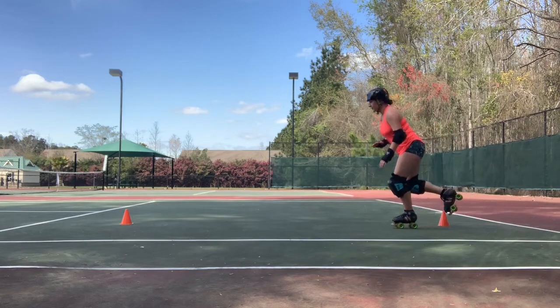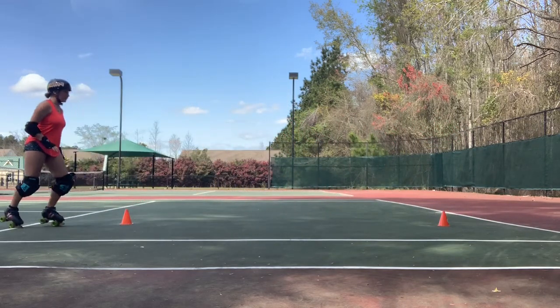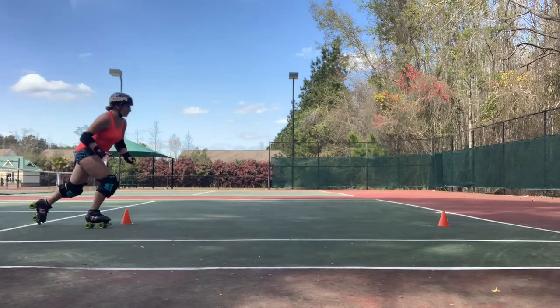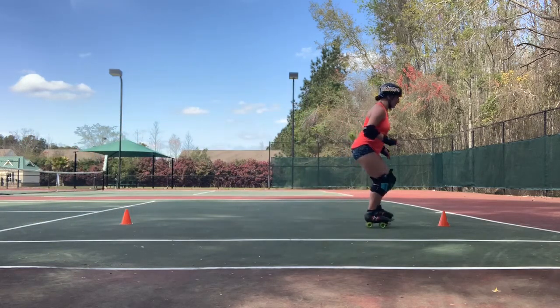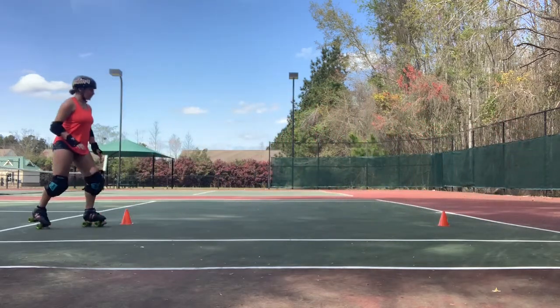The one foot glide is great to work on for balance, and be sure to practice gliding on both feet. There are so many times during a game where you'll find yourself on one foot, so being able to one foot glide is definitely an essential skill.